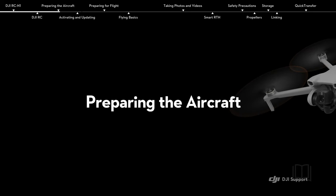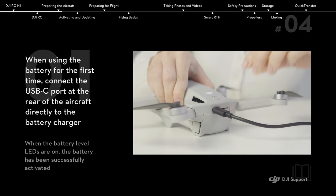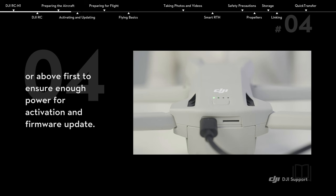Preparing the aircraft. When using the battery for the first time, connect the USB-C port at the rear of the aircraft directly to the battery charger. If the battery level is at approximately 50% or below, it is recommended to charge the battery to 75% or above first to ensure enough power for activation and firmware update.